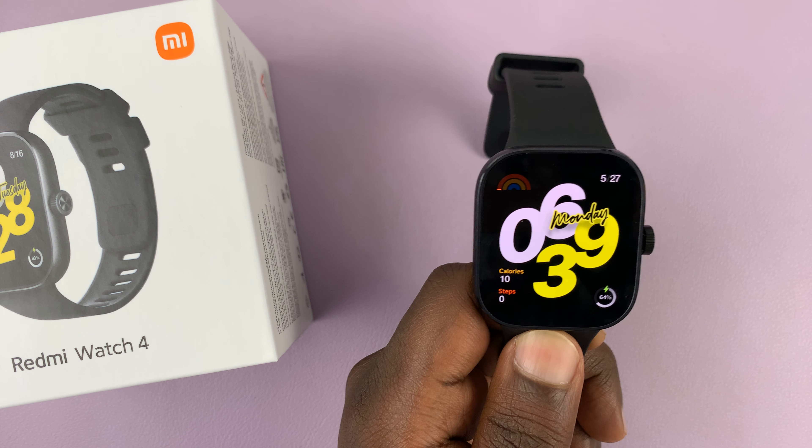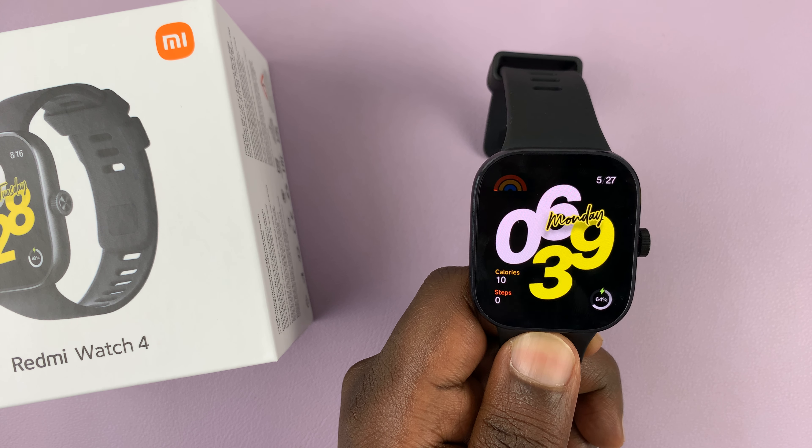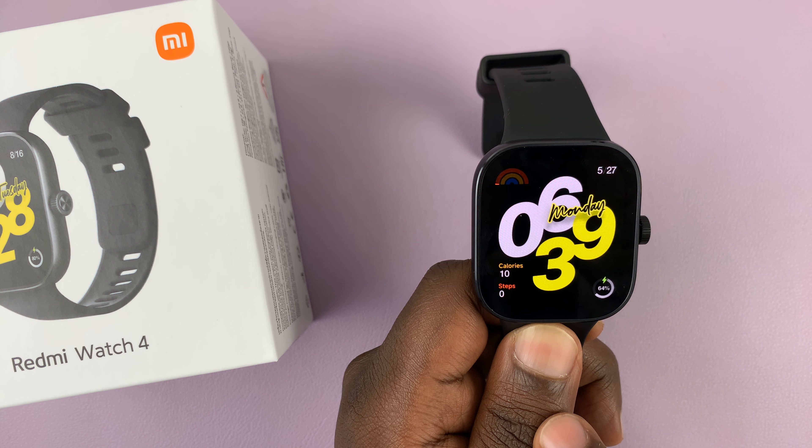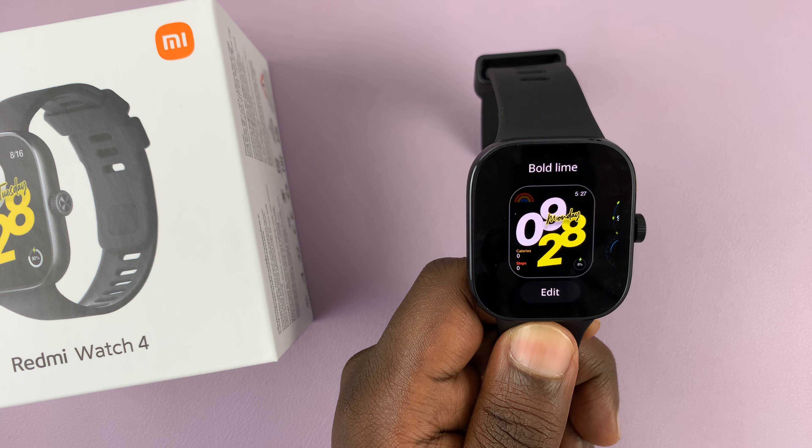I have the Redmi Watch 4 and I'll be showing you how to change the watch face. The first way of changing the watch face is to long press on the current watch face.